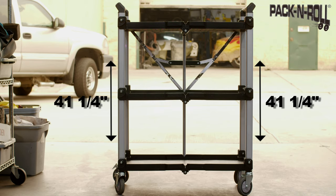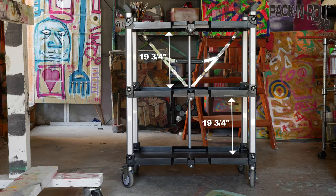The Pack and Roll service cart is 41 and a quarter inches tall and 30 and a half inches wide, with 19 and 3 quarter inches between each shelf.